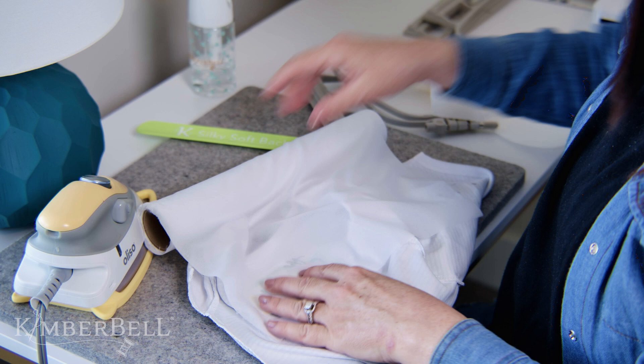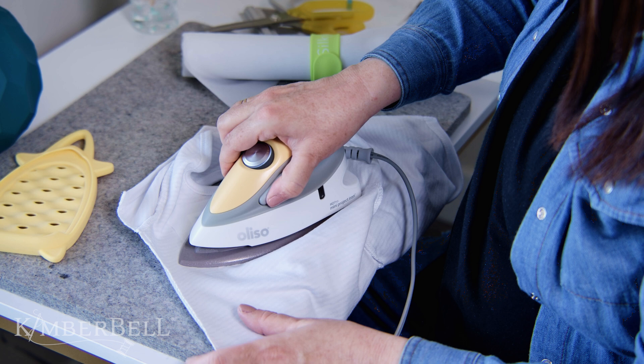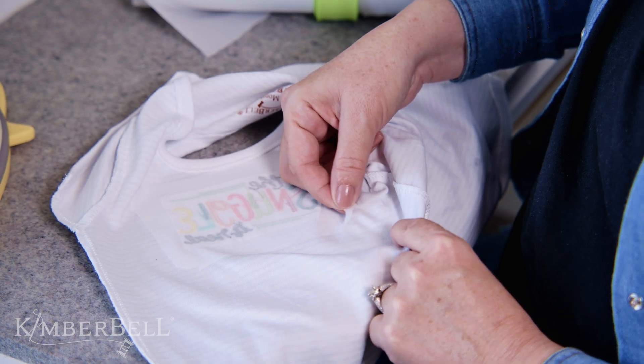With steam, fuse the backing on top of your stabilizer and hold for about 10 seconds. You can check if it's truly fused by letting it cool for a few seconds and then lifting the corner. If it is fused correctly, it's going to stay in place.